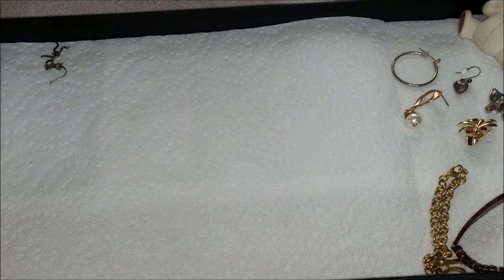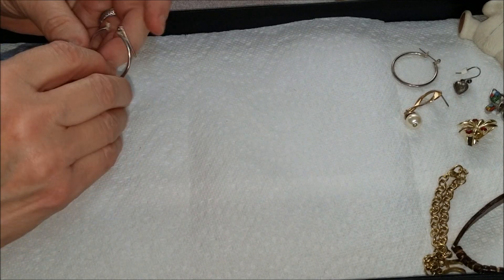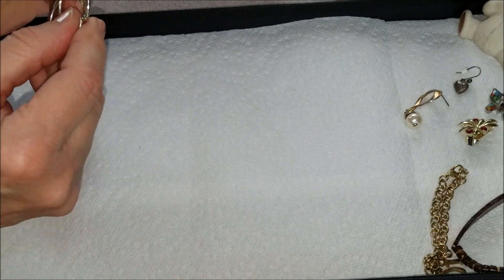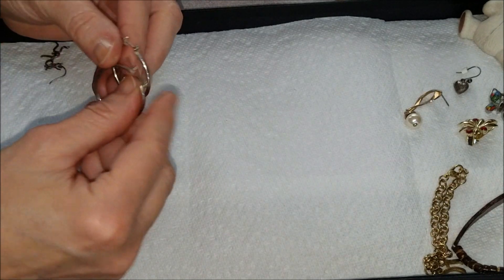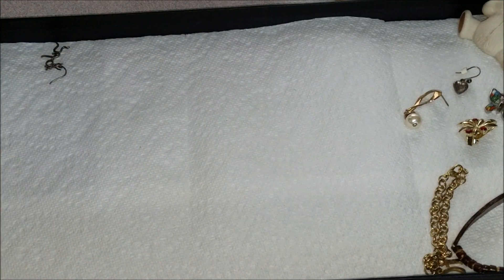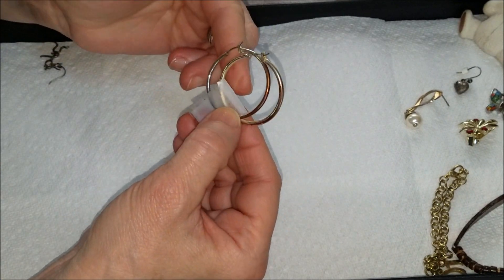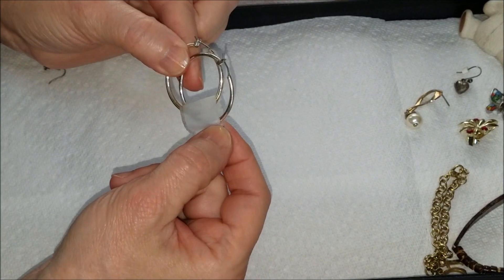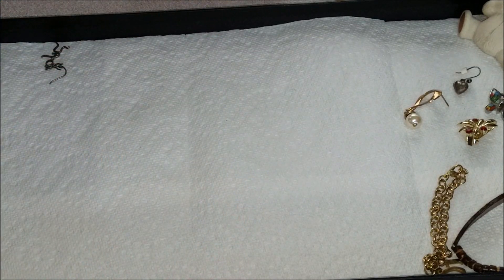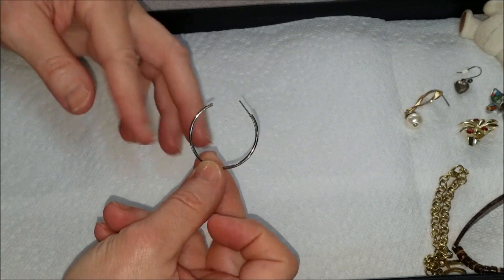I'm going to try to watch my time on this — I don't want to make it too long, so I might make this two videos. Oh, I think we have a pair — yes, a pair of hoops. Got those. And these look worn but they are a pair and they're together, so that's good. Here's another hoop — a lot of hoops in this one.